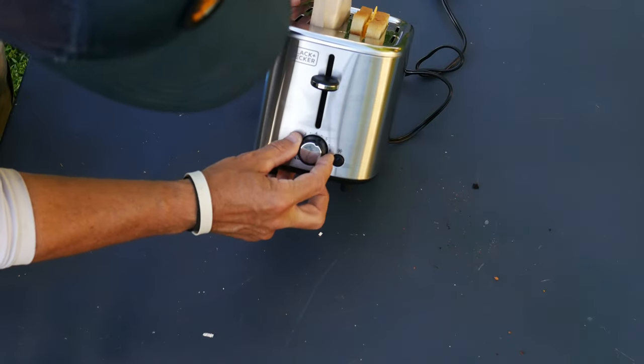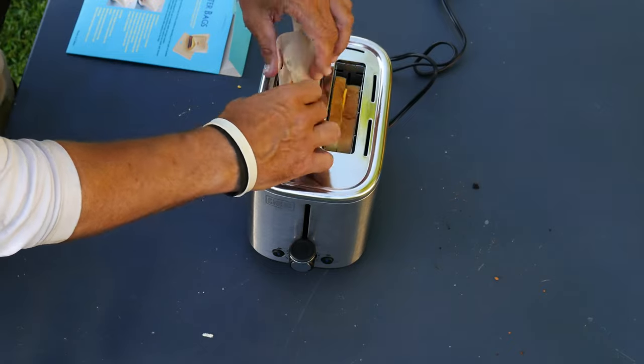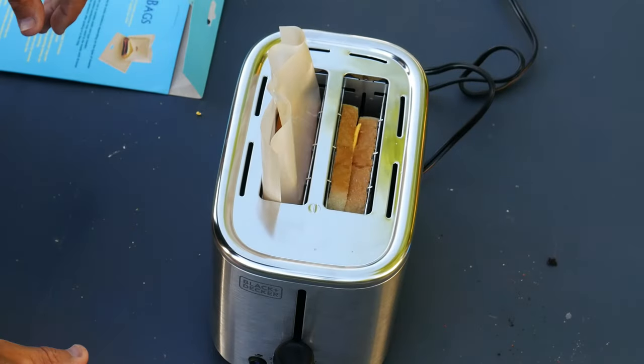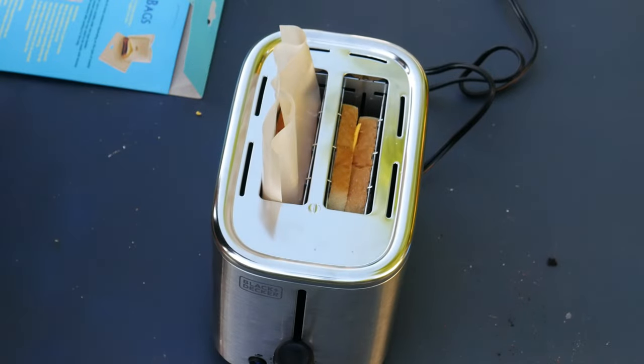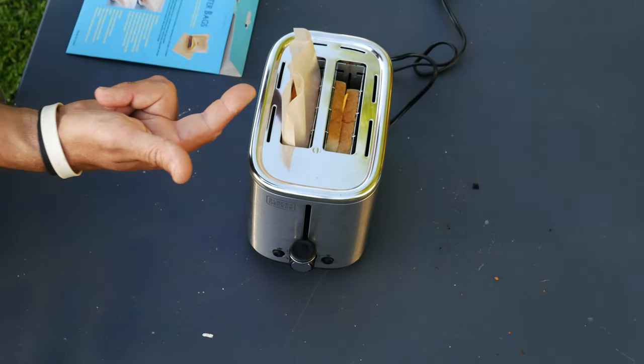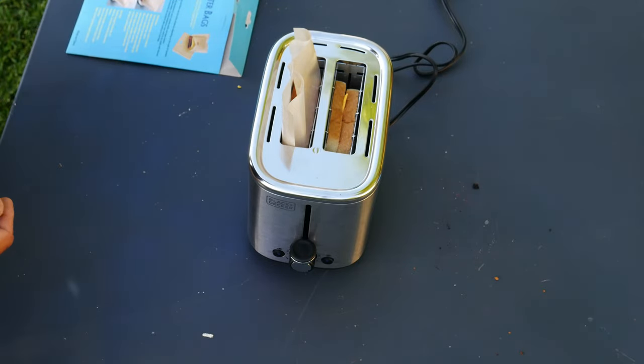I'm going to put this on seven. Stuff them down in there — there's some smoke, but the smoke's not coming out of the bag side. It's actually coming out of the bread side. We're going to let that go and see how it turns out. Let's go ahead and speed this up so we don't have to sit here and look at a toaster.